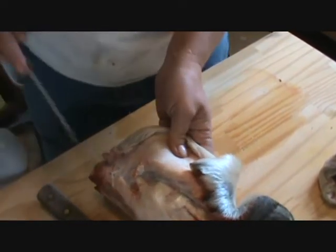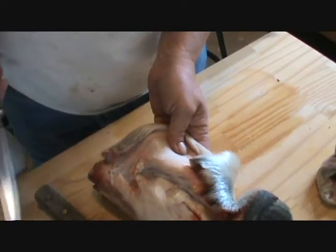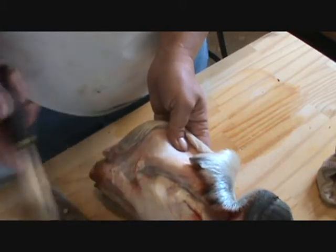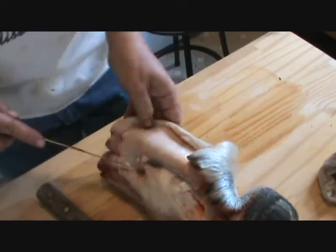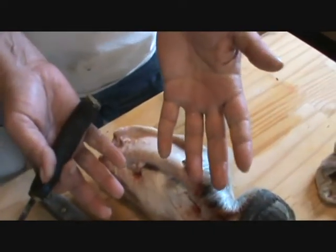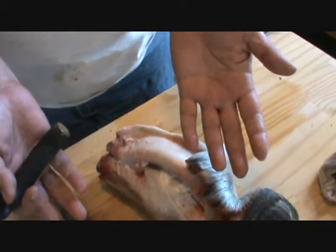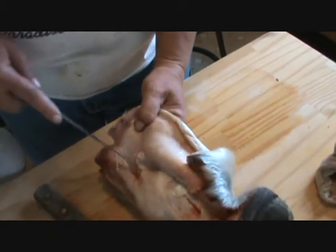This horse just died yesterday at about 6 o'clock, and it's about 2 or 3 o'clock here today. This has been kept cold, it was washed, and so basically it's like a fresh piece of meat. There's nothing dirty — there's nothing rotten about it. I don't need gloves, no more than I need gloves if I'm cutting up chicken in my kitchen.